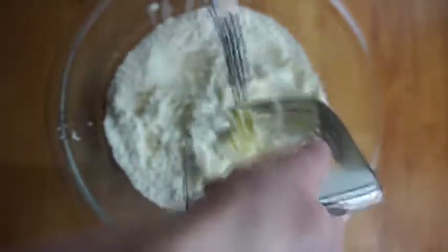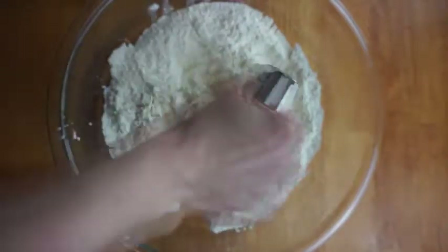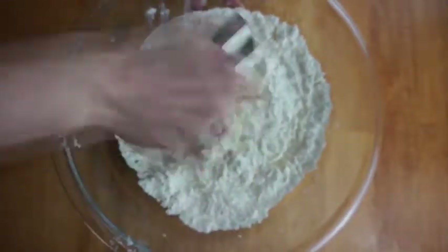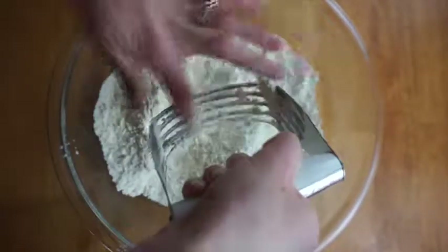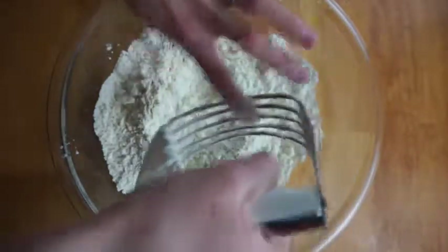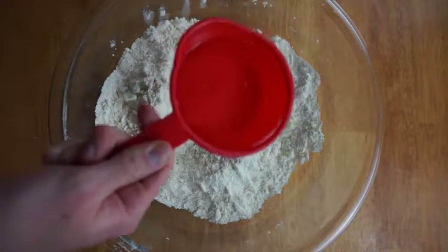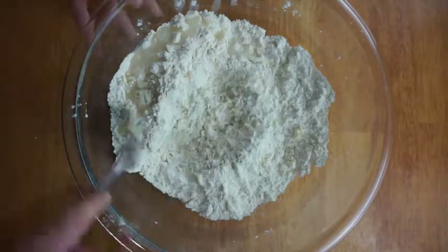You can obviously use shortening or a combination of both. Now you're just gonna use a pastry cutter if you have one — if not, you can use a fork or even a potato masher. Just clean off the pastry cutter as you go because the butter and shortening will stick, and you want to cut it up until it's all mixed and you've got about pea-sized clumps of butter and shortening in the flour.